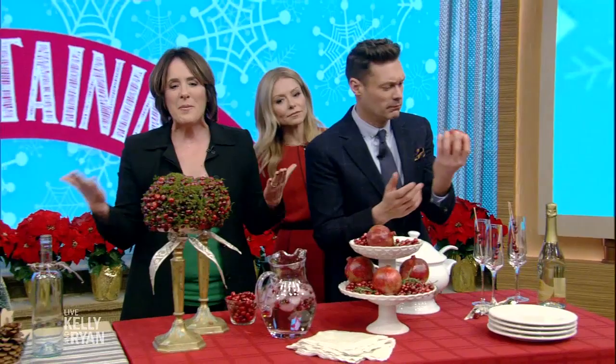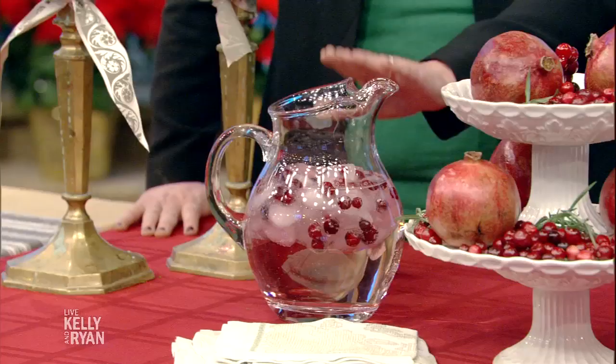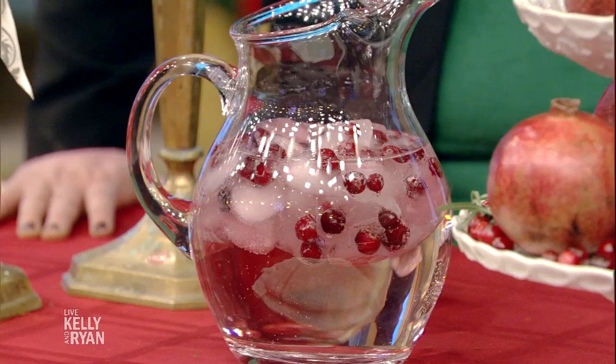Everybody always thinks of the grown-up drinks — they never think of the kids' drinks. So take whatever you're serving your kids, dress it up by quickly popping some cranberries into ice, and then put it in your lemonade.